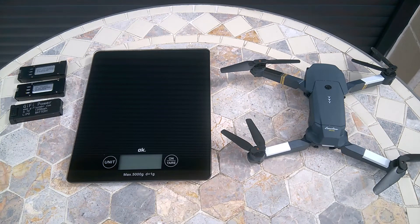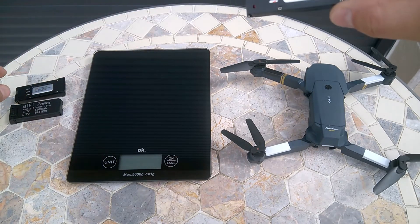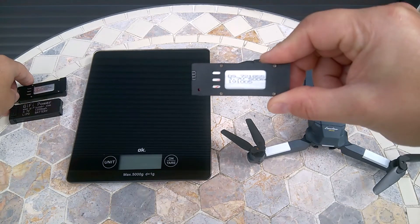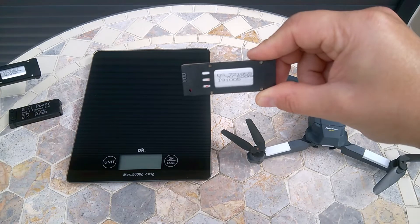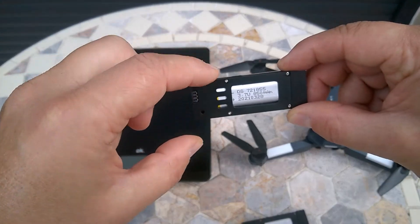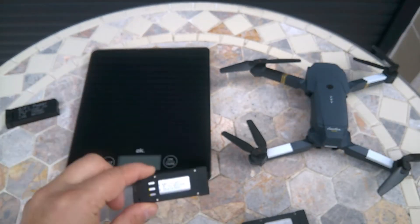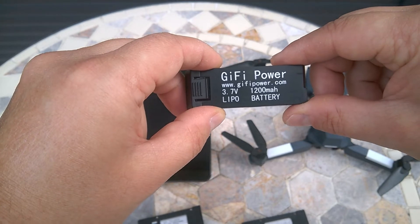Now it's time to test high capacity batteries for the E50E drone. I have here three types of battery: the factory one which is 500 milliamperes, then I have the 850 milliamperes one and the 1200 milliamperes one.